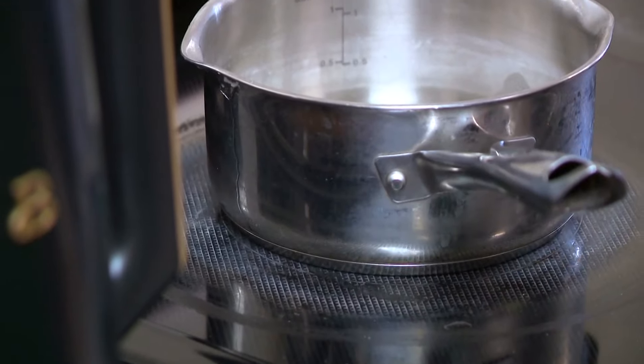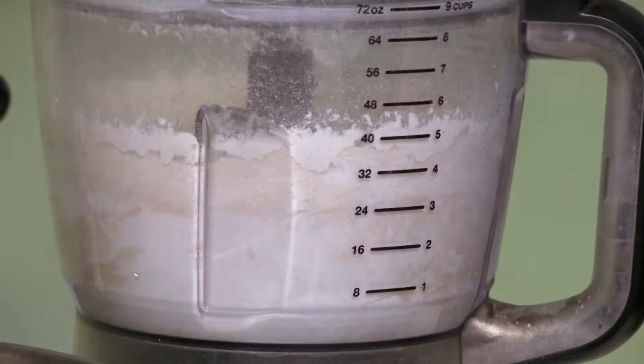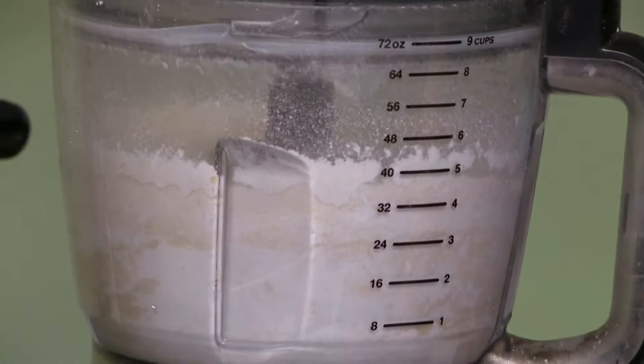We're back in the kitchen at Marvelous Macarons — or macaroons, we'll talk about that later. I have Jenna Roberts with me, the owner and creator. We're making macarons today, and the steps include boiling some sugar and water together, whipping some egg whites, and pulverizing some almond flour and powdered sugar together.